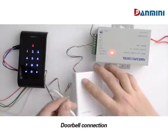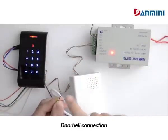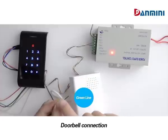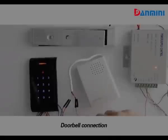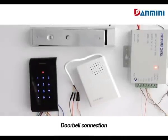Doorbell connection. You need to do the wiring accordingly. When connected well, press the doorbell button — there will be a ring.